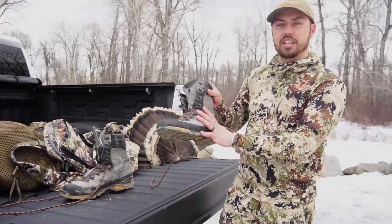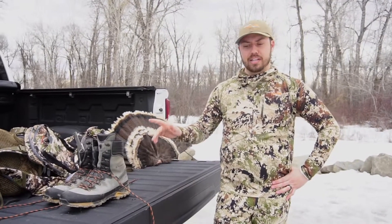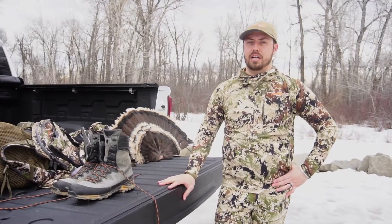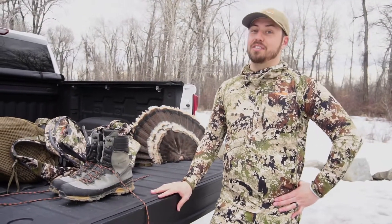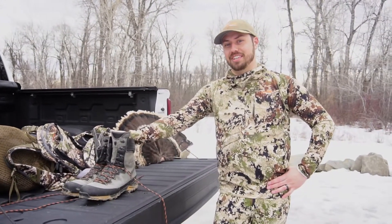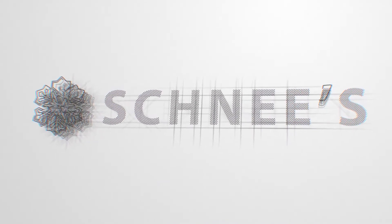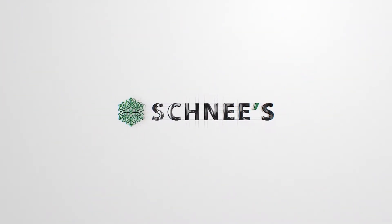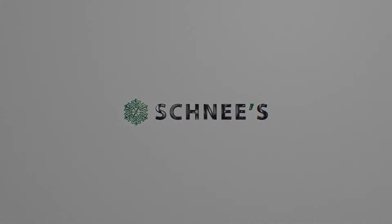So this is my turkey combo boot selection — what I like to run here in Montana. It works really great. Timberlines, Kestrels, both great boots. Be sure to go to Sine's.com, check it out, or give us a call. If you call, 90% of the time you're going to be talking to me anyway, and I'll get you set up in the correct boots for this coming turkey season. See you next time.